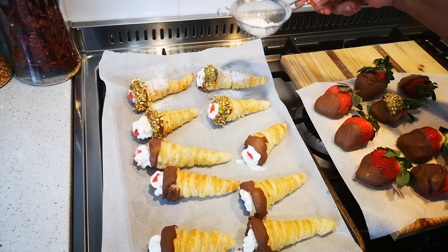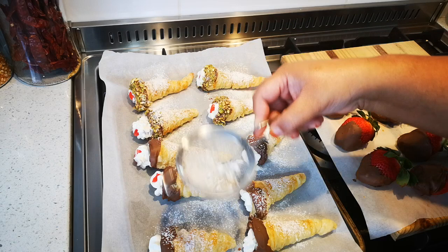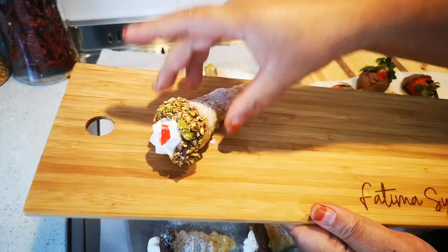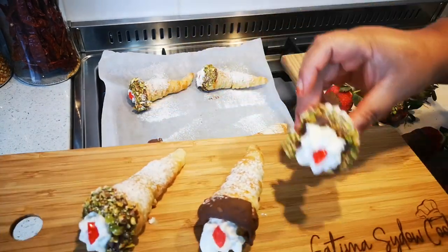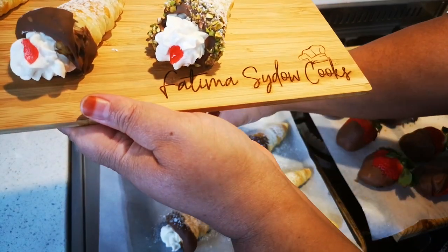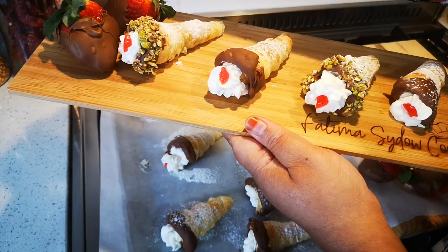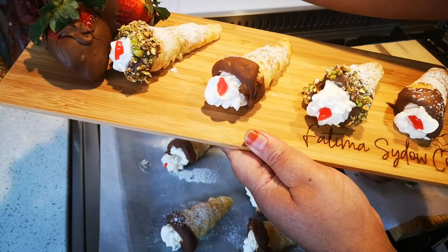The final touch is just a sprinkling dusting of icing sugar. Now I'm going to place them on my serving board, mixing one plain and one nut, like that. And then of course the strawberries as well.